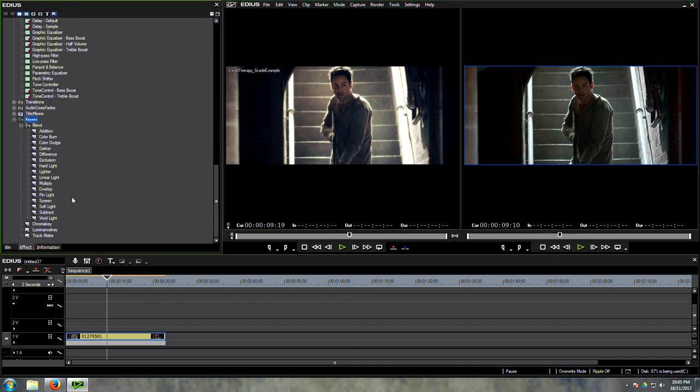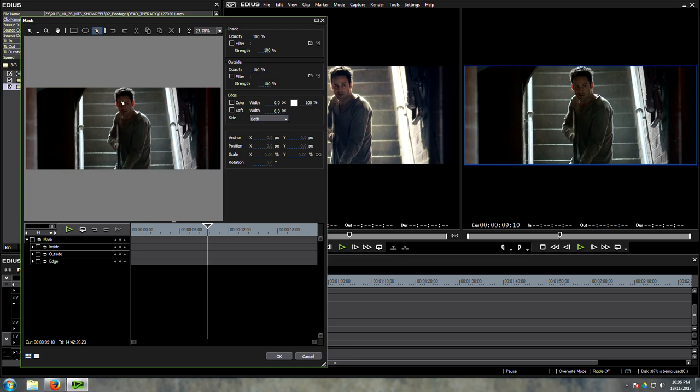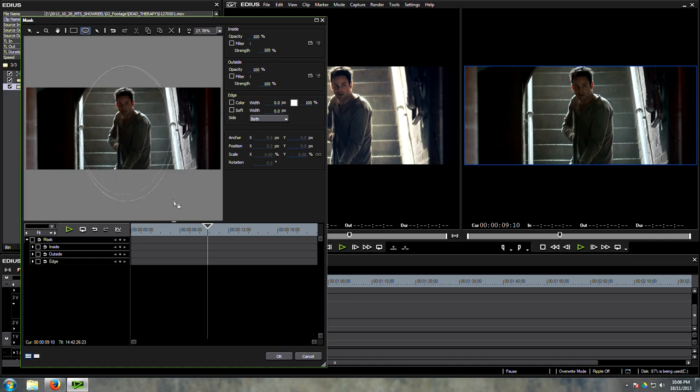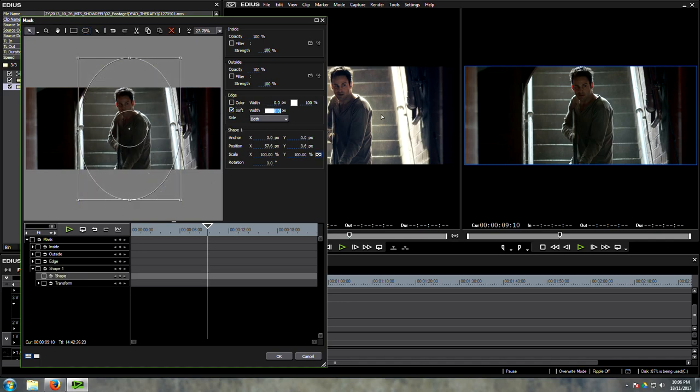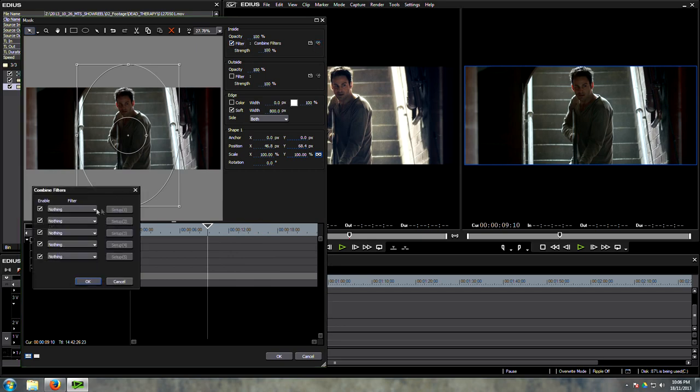Let's go to effects and use a mask. EDIUS's mask tool is a little different to other editing programs' mask tools because it's multipoint and Bezier, which allows you to manipulate, animate, soften the edges, and so on. We're going to draw an oval and soften the edges of that oval by about 800 pixels. On the inside of the mask we can add multiple filters. The setup allows us to add filters on the inside, filters on the outside, and an edge filter. We can also lower the intensity of the filters or the opacity of that part of the mask.